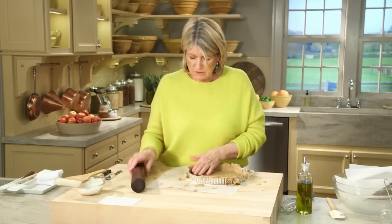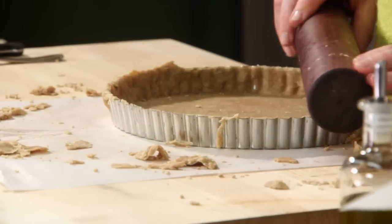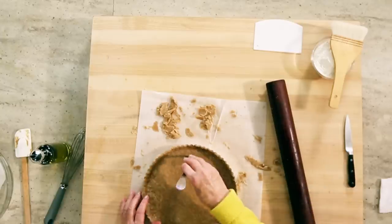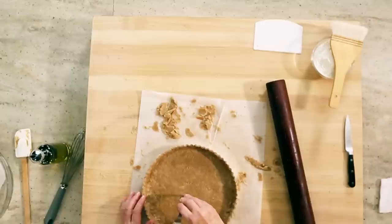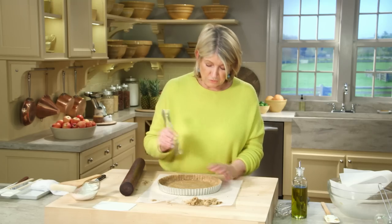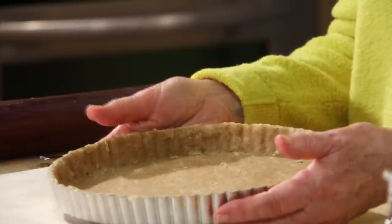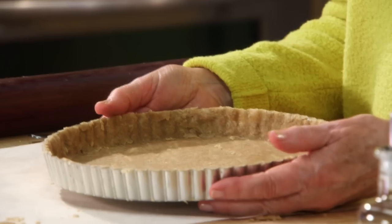You can also take your rolling pin and roll right across the top to trim the crust. Before you put it in your preheated 425-degree oven, dock it — meaning add little holes — which will prevent the crust from erupting during baking and gives you a nice flat crust. Bake the crust at 425 degrees for 35 to 40 minutes.